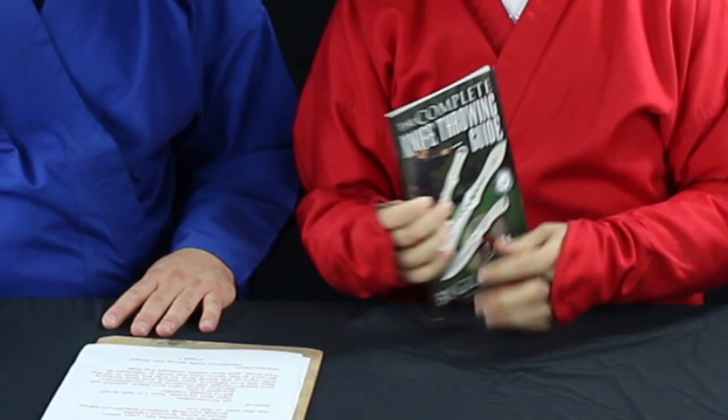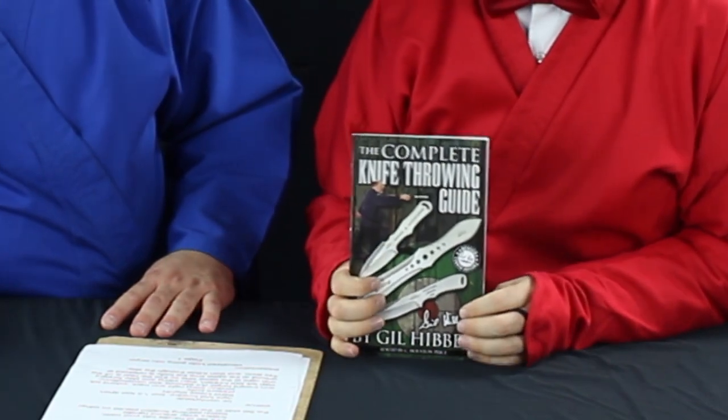We're knife-throwing experts because we sell a ton of knives, but also because we've read a book that we sell. Based off of this book that we have on our website — The Complete Knife Throwing Guide by Gil Hibben. It's actually a pretty concise little book and there's some good advice.